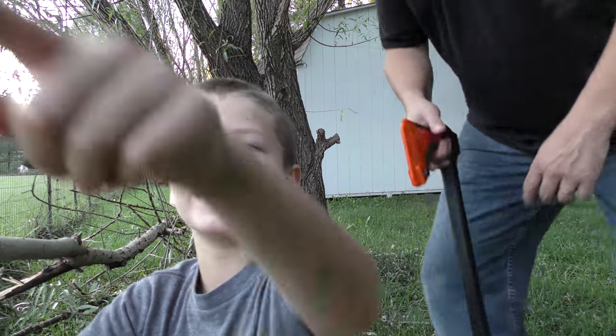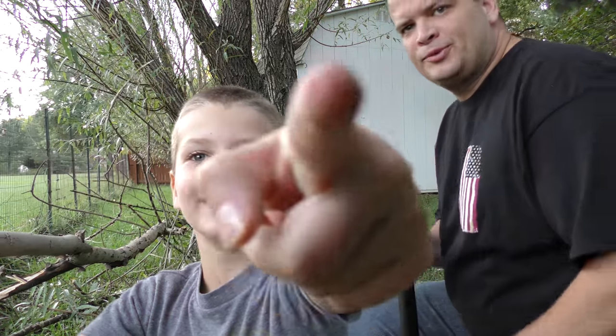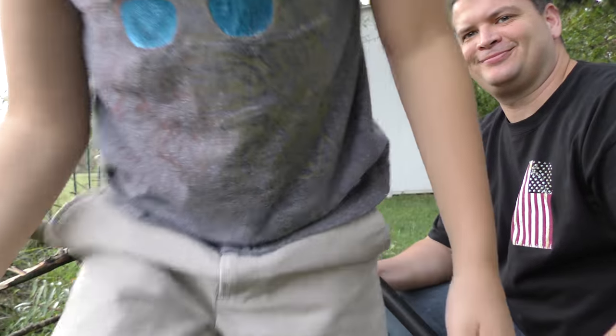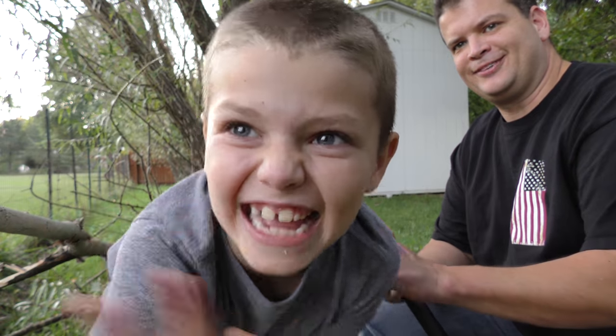It looks so weird. I'm looking at the camera, but it actually shows me looking at it. Yeah, you're looking at the viewfinder, and then there's the camera there. Hi, Jay. Hey, hey, hey. Okay, alright.